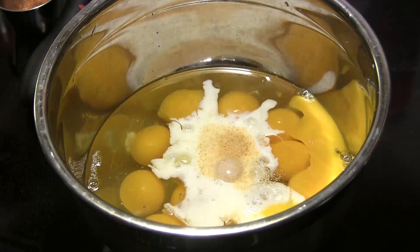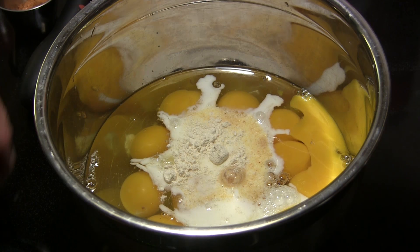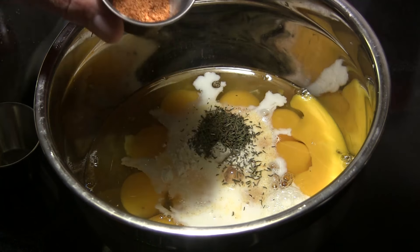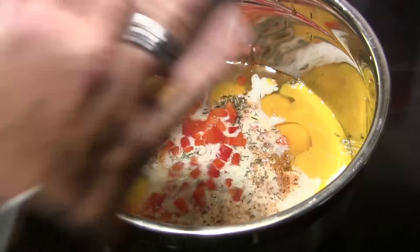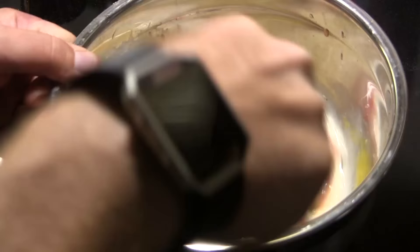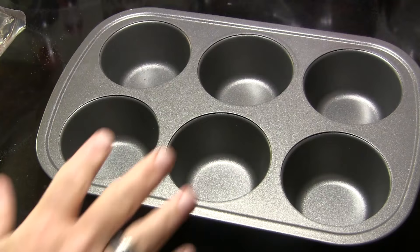We'll also add one half teaspoon of dried thyme and then about one teaspoon of whatever your favorite barbecue rub might be. Finally I have just a little over a half a cup of finely diced red bell pepper. I'm gonna take my whisk and we're gonna whisk all that together and then just set this aside for a moment.